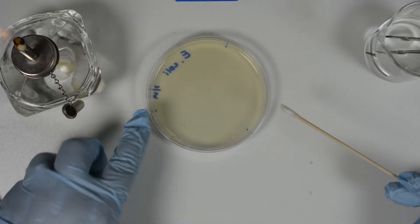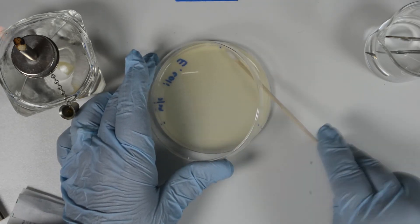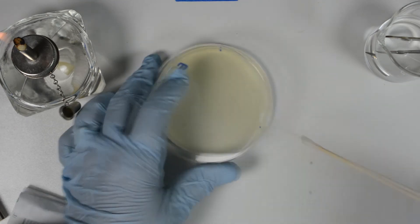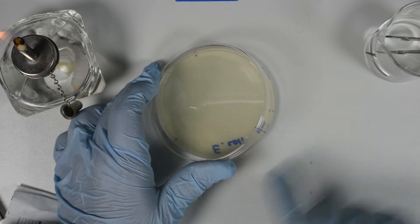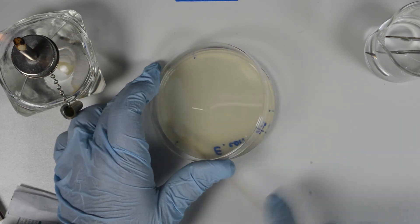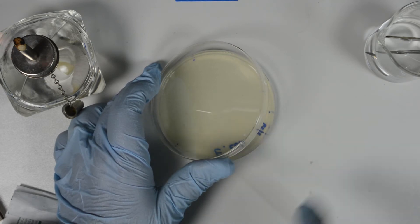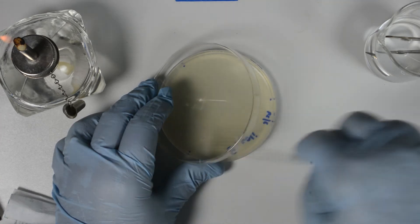Rotate the plate one third of a turn. Cover the surface of the agar as evenly as possible, just like before, keeping the lid as a shield. Rotate the plate another third of a turn and cover the surface of the agar as evenly as possible. Then run the swab around the edges to remove any excess liquid. Discard the swab into the biohazard container.